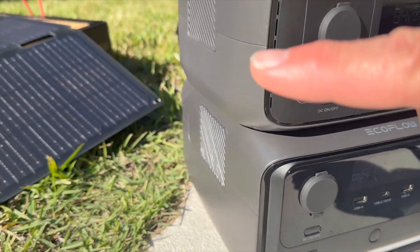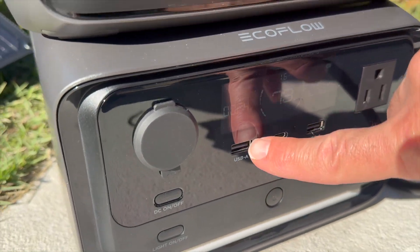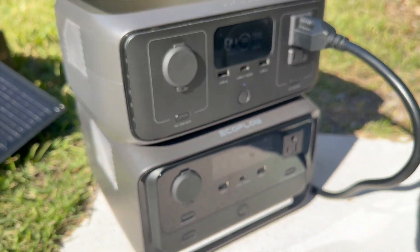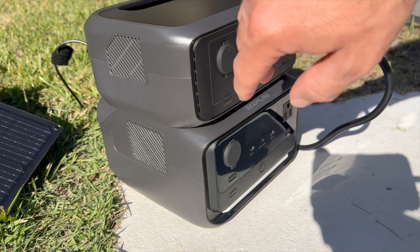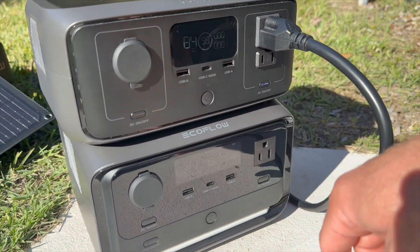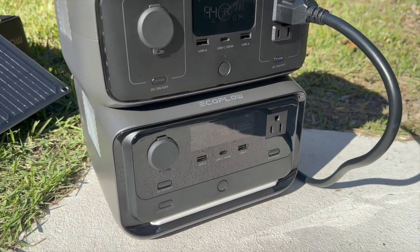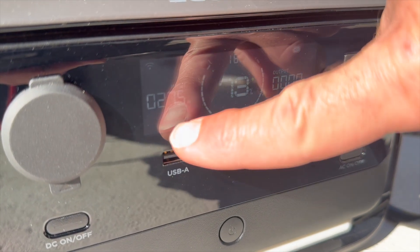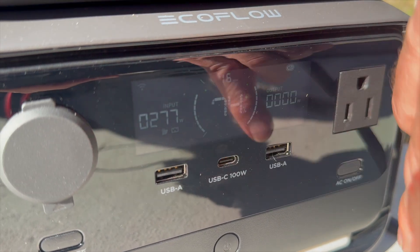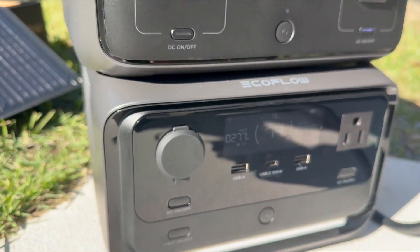Now let's find out if you can charge by solar and wall AC at the same time. I have a 45-watt solar panel producing about 24 watts. Turning on wall AC — coming from the River 3 here, you can also see the size difference between the River 3 and River 3 Plus. With the River 3 Plus set at 250 watts input, combined with the solar panel we get about 277 watts total. Both the solar and wall AC icons are on the screen — yes, it can dual charge.